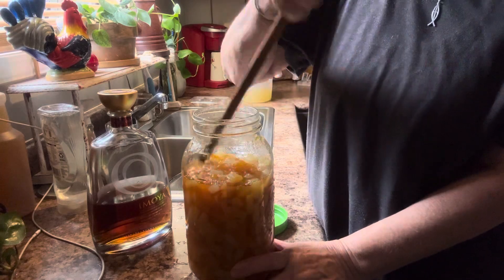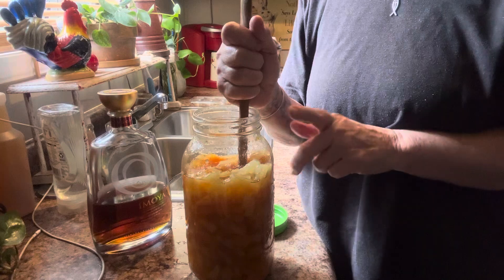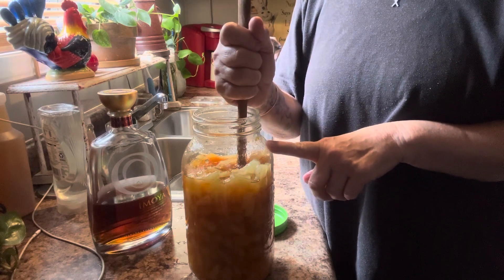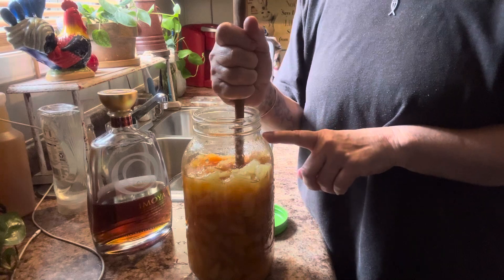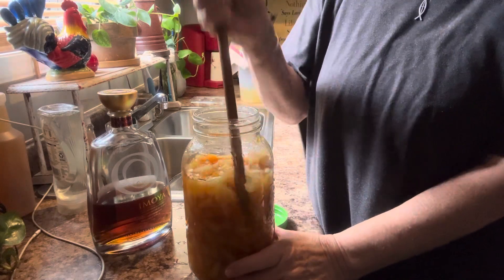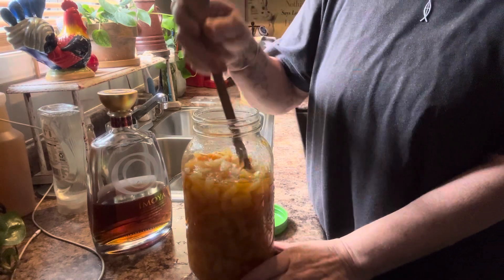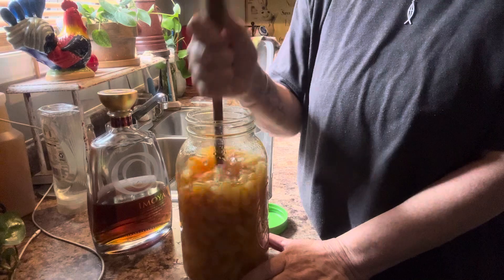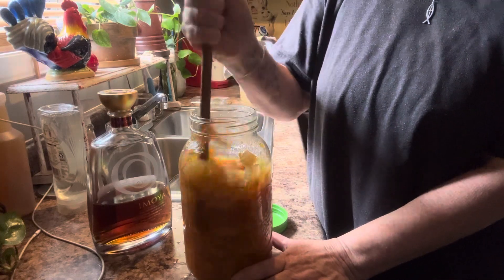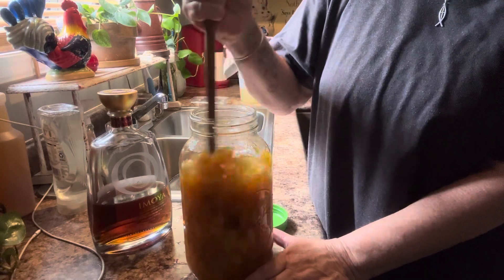This tastes good. Just remember, if you eat the fruit out of here, it has the alcohol. When you bake it, the alcohol cooks out. Y'all see how much juice is in there? We drained all the juice out and since I've been stirring it, it's pulling the juice that was in the fruit out into that brandy.